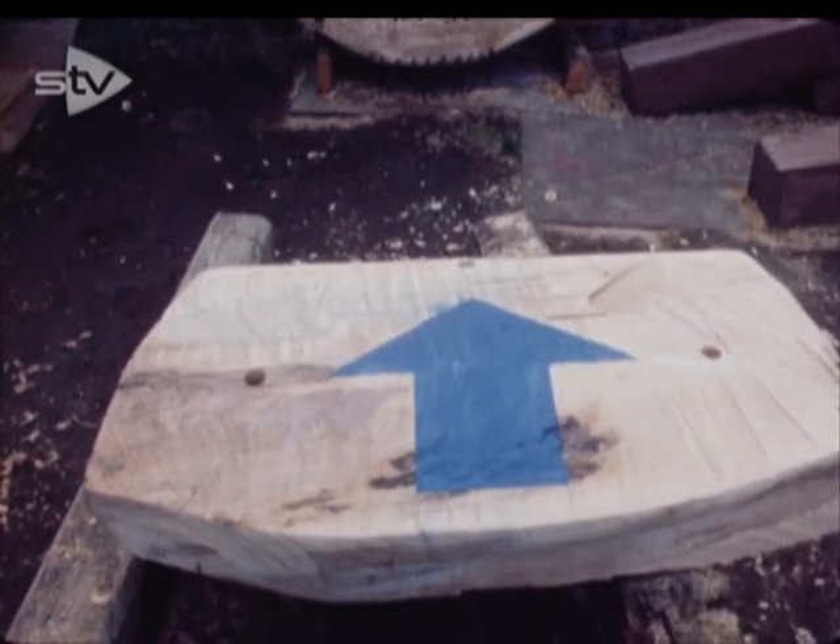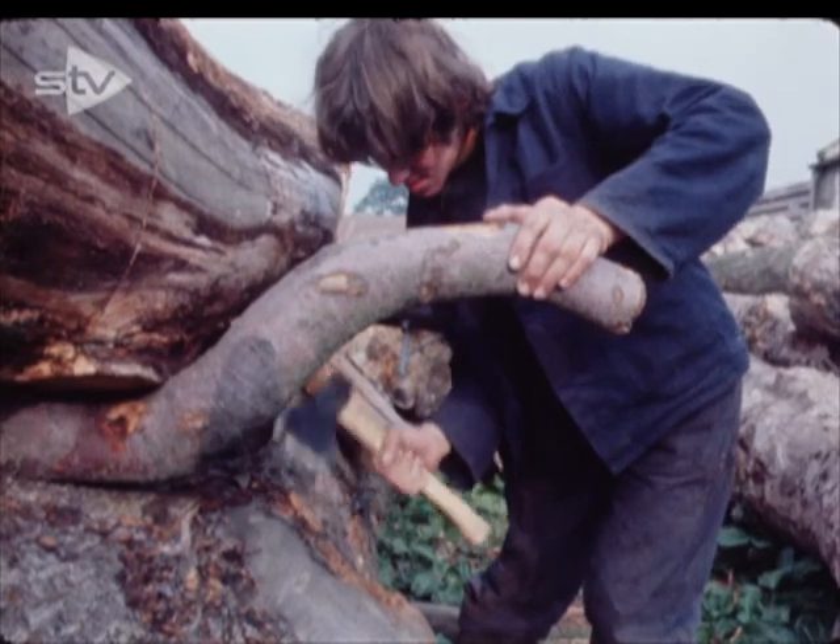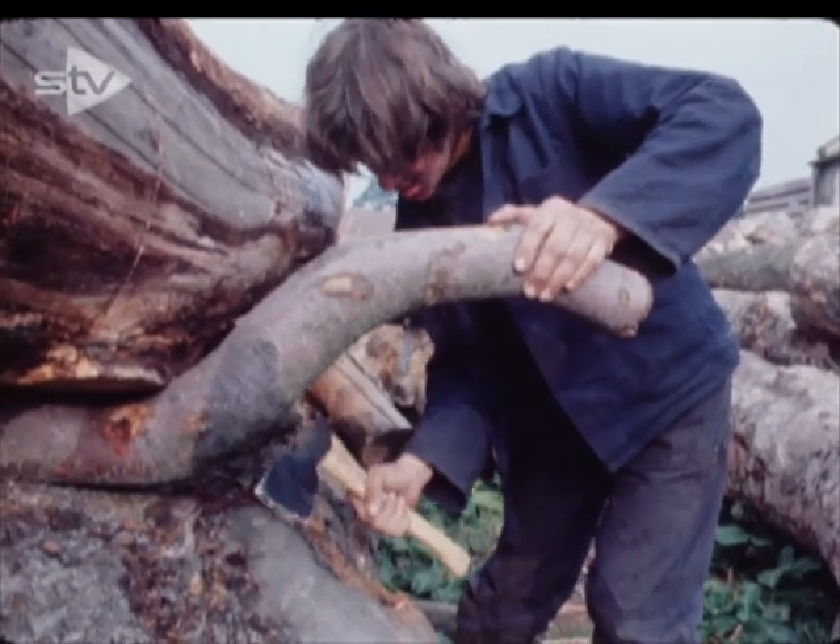When Livingston New Town appointed Dennis Barnes as its official town artist, it gave him this old builder's yard as a base, along with a fistful of problems — how to produce useful, amusing town art with a zero budget.